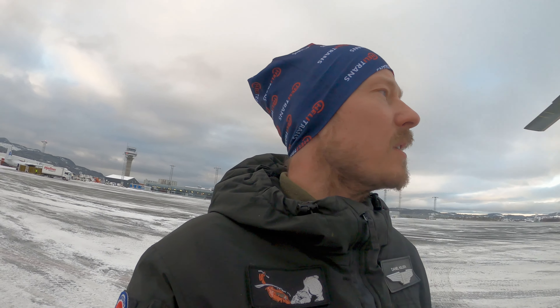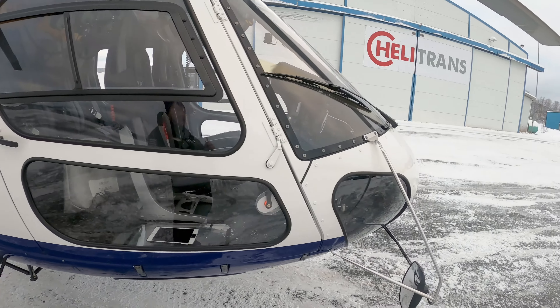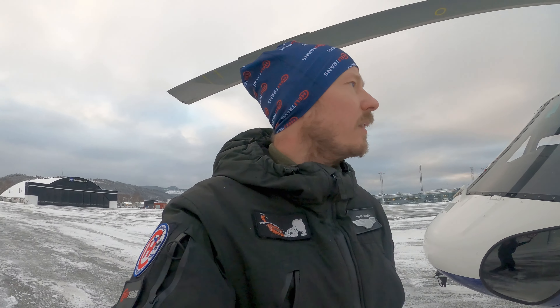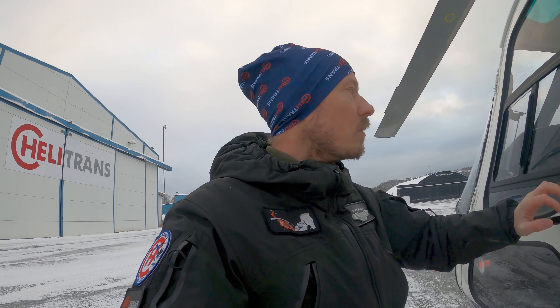Alright guys, that was fun. That was the full startup with the checklist and everything of this — well, not brand spanking new, but 600-hour — H125 B3E. It's a nice helicopter, I like it. Was a little short on the shutdown there because the technical crew came in to do the EBCO test, to make sure that was working. So got a little interrupted there — but that's alright.